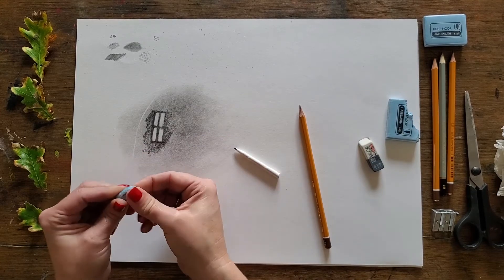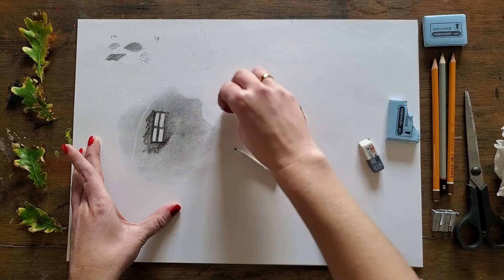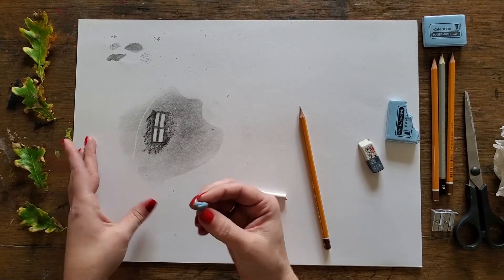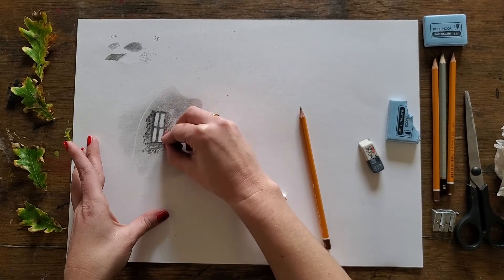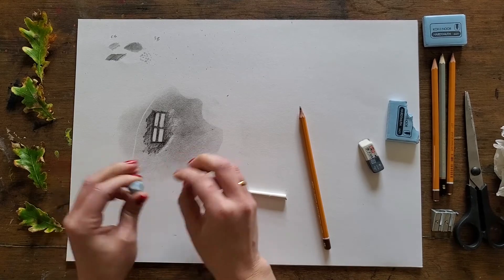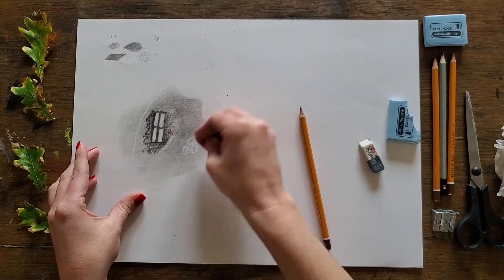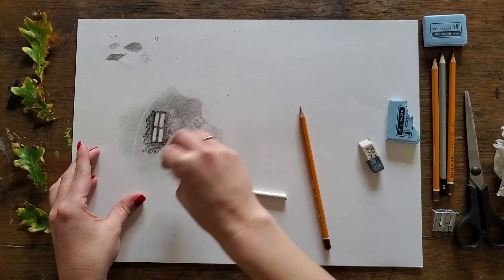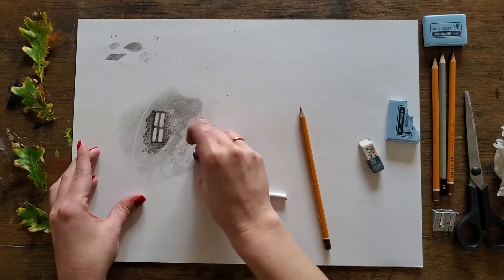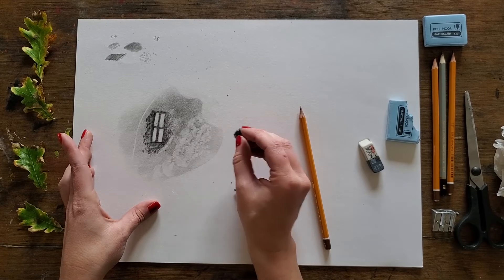Just to show you a little bit on the kneadable eraser — this is a fab tool. Say I want to reshape a little area of my ground; I can shape it just using the kneadable eraser on its side. I can also use it to heal or lighten areas where I've gone a bit too heavy, and it doesn't interrupt the surface of the paper. You can also use it for surface and texture — if you shape it into a little ball and press and twist, you can create really lovely little highlights, like a soft cloud shape.